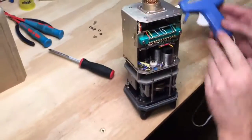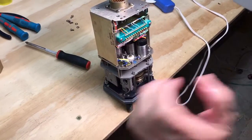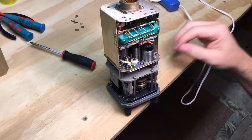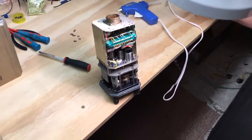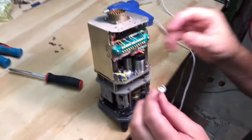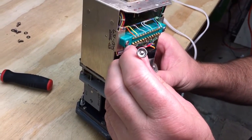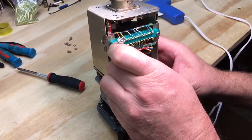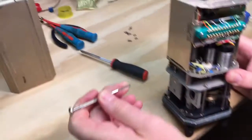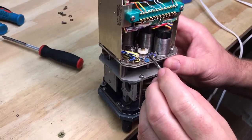Hold it in place now. So now, can you see it? Yep. Now we gotta get that little clip off. It's tiny. I don't really care if we lose it because we're never putting it back on. But a lot of times you can. See how little that is?